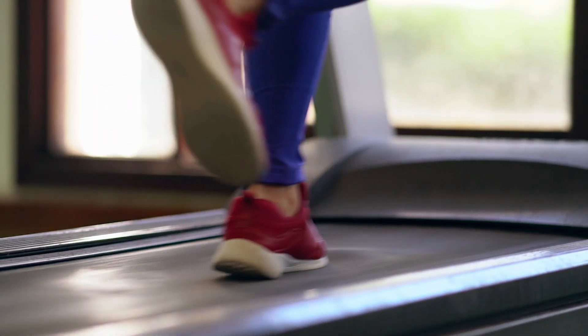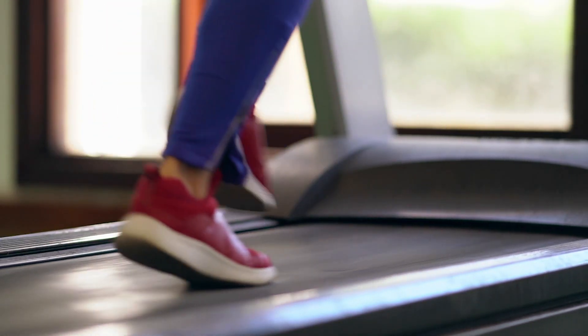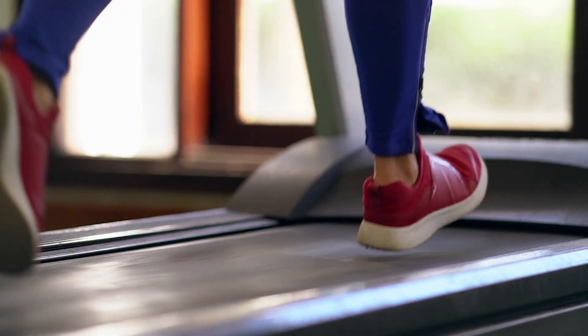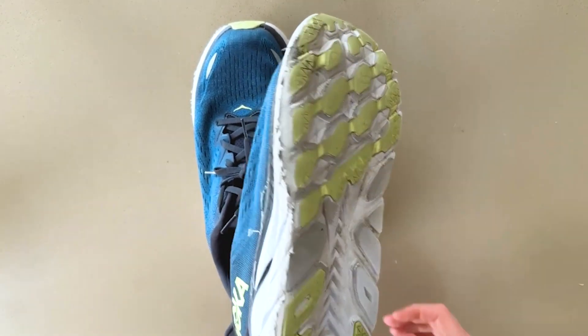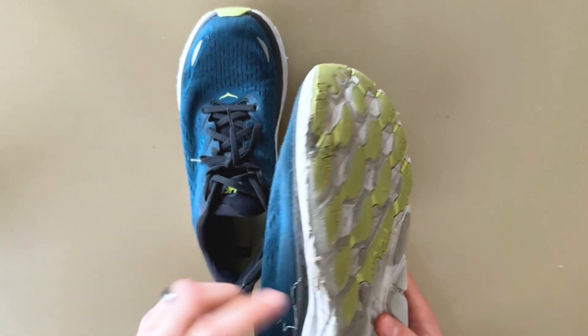Once you know your foot type, it's time to measure your running gait. You have two different options here. You could have somebody videotape you while you run on a treadmill and take notice of what part of your foot hits the treadmill first. If you have an old pair of running shoes, you could also look at the sole and see exactly what part of the bottom of the shoe is worn out the most.